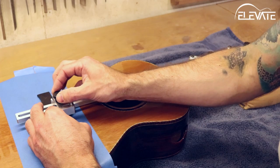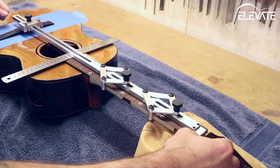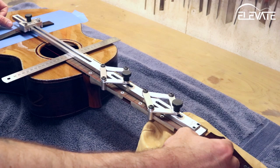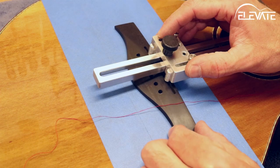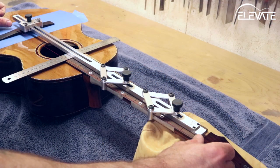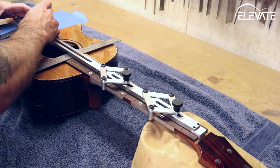Then lock everything in place with the large knob. There are lots of ways to center the bridge — my favorite method is to set it based on the string path. To do this, use a piece of string and run it from the edge of the fretboard to the outside string locations on the bridge. Measure the distance from the string to the edge of the fretboard and adjust the bridge laterally to achieve the desired string path.